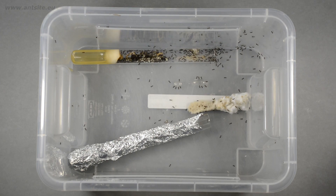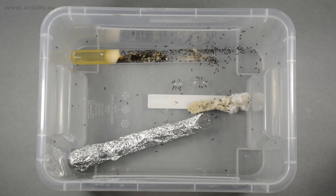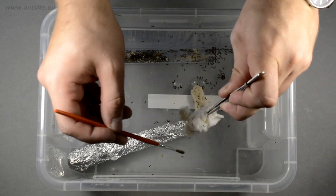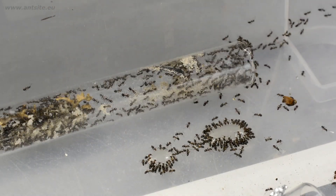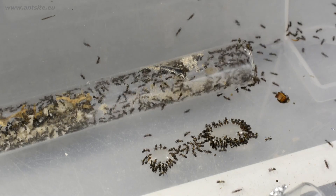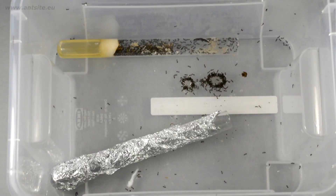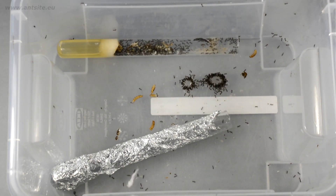Of course, sometimes we can hurry things up if we tip them out from the previous test tube, but this species defends itself with formic acid during stress, so we don't want so many workers to commit suicide. Carefully remove the pieces of cotton wool. The ants immediately go to the honey — they really needed food already. Let's also throw in a few pieces of mealworms to give them protein.